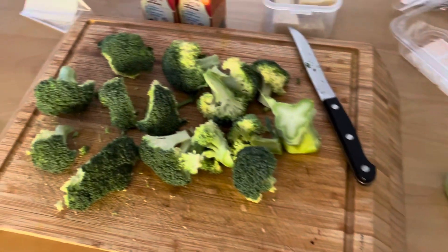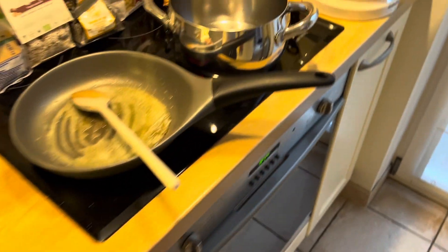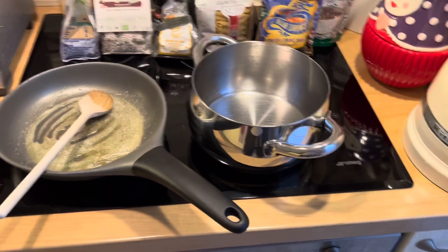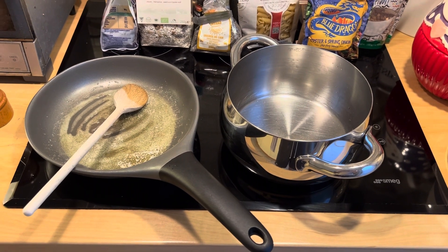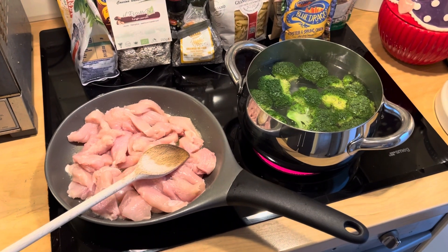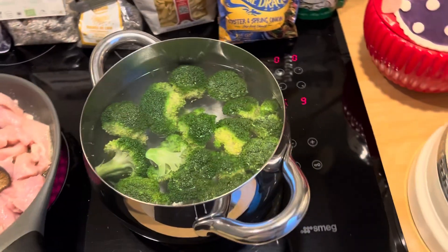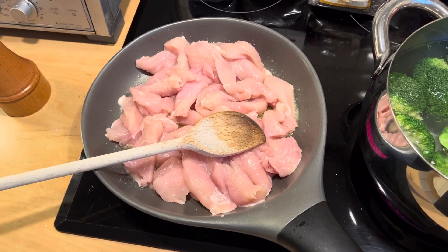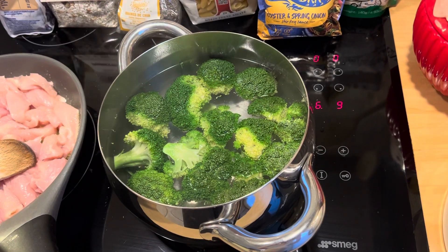I've cut the broccoli into quite large chunks and this will be cooked at the same time as the chicken is being fried. Don't cook the broccoli too much because it falls apart and needs to be added later to the mix. The broccoli is on a higher setting as it needs to be boiled. The chicken you can cook slowly, and the trick is to save the water from the broccoli for the pasta.